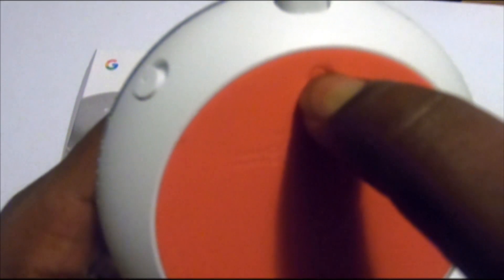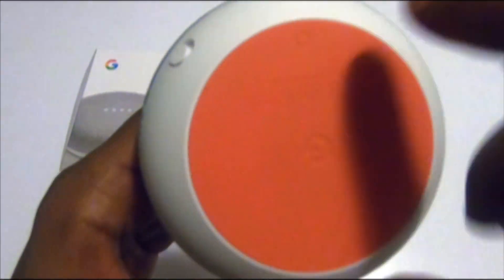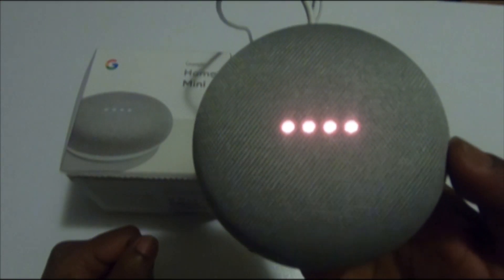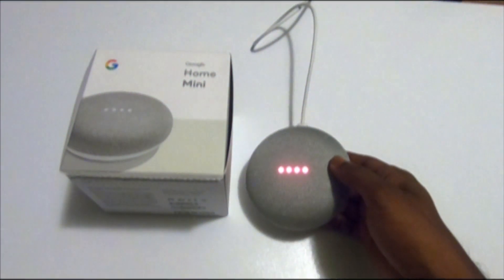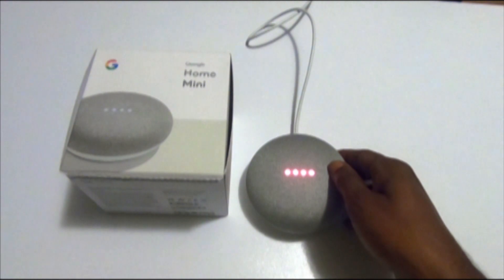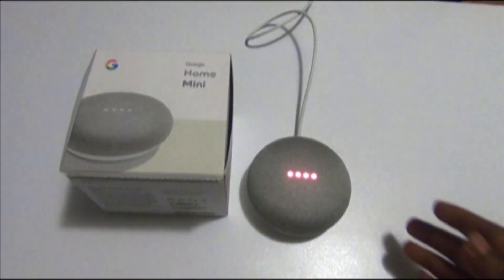It will say: 'You're about to completely reset Google Home. To cancel, release the button.' So we don't need to release it — we still need to hold it. It's resetting now. When it resets, we need to wait for a couple of minutes.